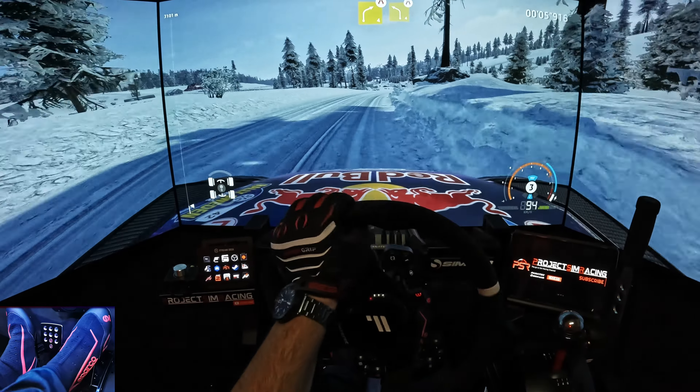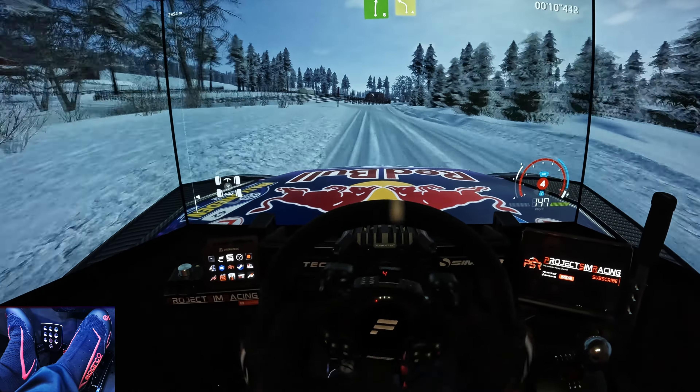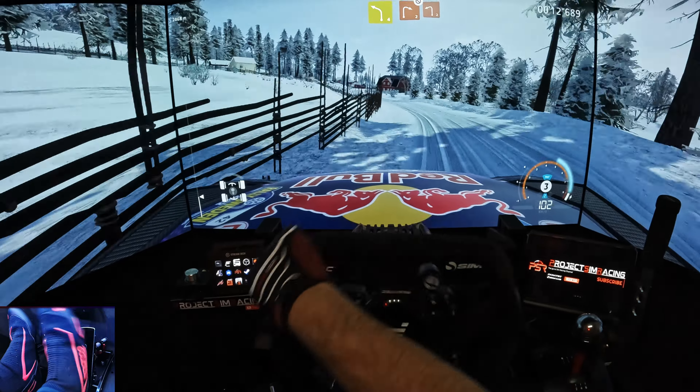Into left 4, short, very narrow, keep middle. And right 6, short, into left 4, keep in. And right 2, don't cut, into left 2.